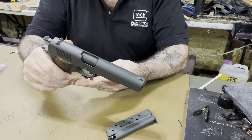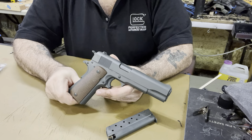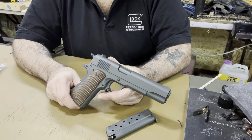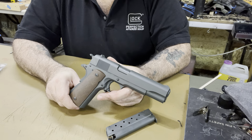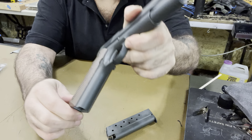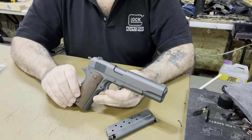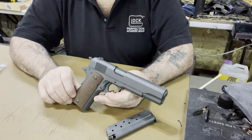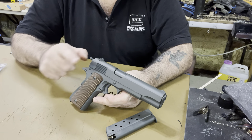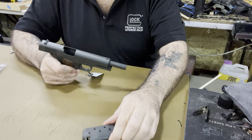Another big thing about this 1911 is it's a Series 70, and the frame and slide are both hammer forged — that's huge. Usually in this price range the slide is hammer forged but the frame is cast. You can tell when something's cast because the paint has that orange-peel look from porosity. Look at this — there's no orange peel at all. That's hammer-forged steel. Porosity causes texture in the metal that shows through paint. This being hammer forged is a huge deal.